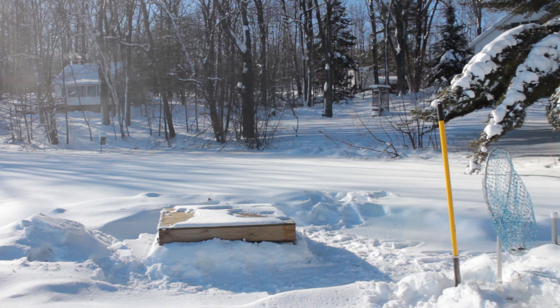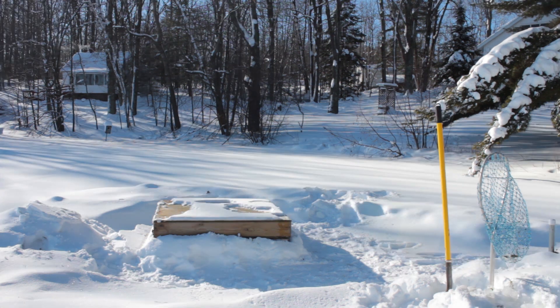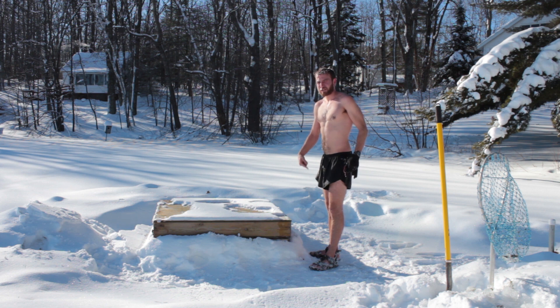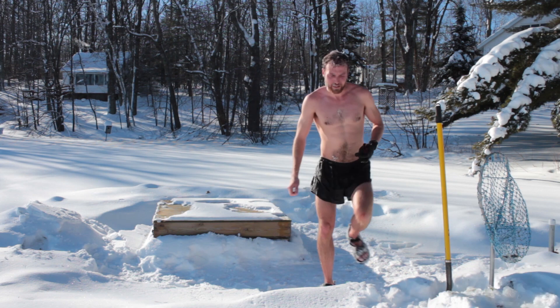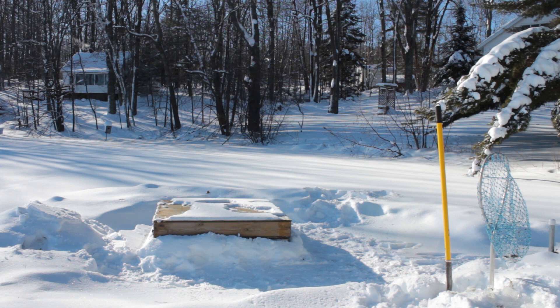Now it's time to go skiing. One more thing: you gotta wear sandals or socks or something when you're out, because otherwise your feet might freeze to the ice. And I'm wearing gloves so that when I touch the handle I don't freeze either.